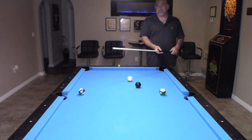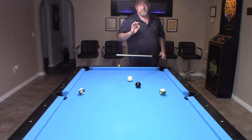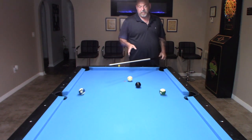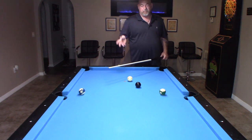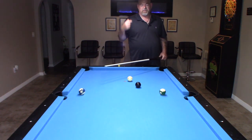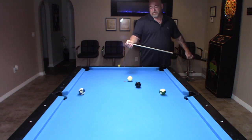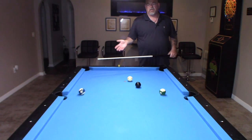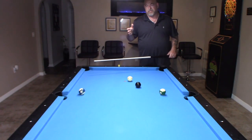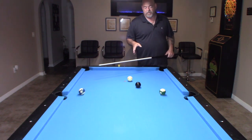This cue originally came with a Le Pro tip, but personally I did not like them — they hit extremely hard. I had bought a high-end Miuchi and they also put a Le Pro on it. After the first five minutes I took the tip off and put one of my Mako tips on. So there's a Mako medium on here now. I much prefer a softer tip.